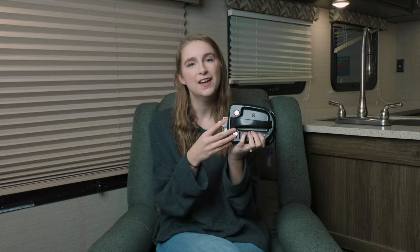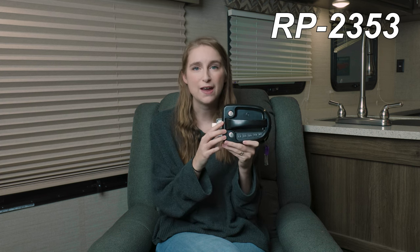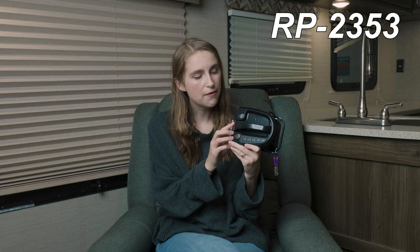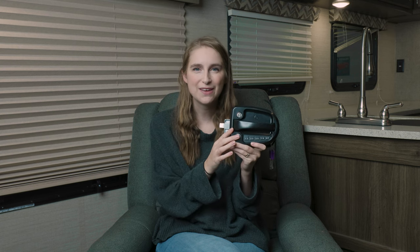Are you wanting to upgrade your RV travel lock and maybe change it out for something that is a little bit more user-friendly? Hi, I'm Lindsay here from RecPro, and this is our electronic travel lock — product code RP-2353. I'm going to go ahead and put the dimensions of it up here on the screen for you guys.